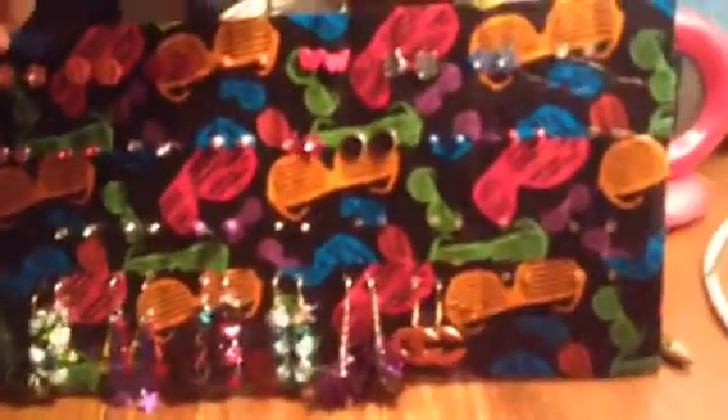Hello everybody, welcome back to another video. Today's video is about my earrings, and I'm just going to show you what types of earrings I have. My sister is going to point to them — I'm not going to show her face. We're going to start from the top all the way to the bottom and I'll name off every one of them. Sorry if you hear a TV noise; I'm in my sister's room. Let's get started.